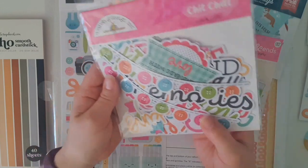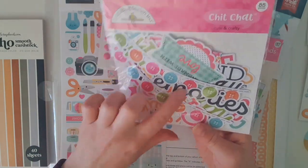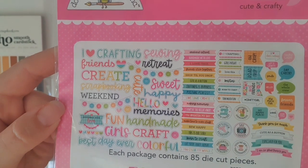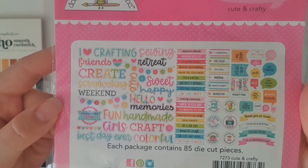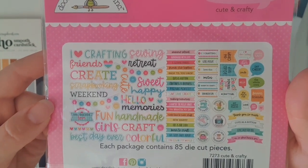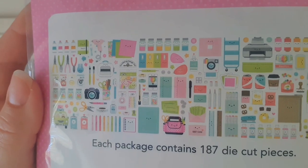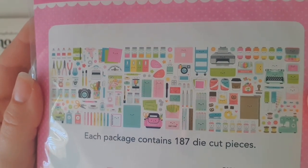I purchased a packet of the Chit Chat die cuts - I don't even need to pull them all out because it shows you on the back a picture of all the die cuts included. There's a huge variety of sentiments and they're all color coordinated in the theme. I also purchased the Odds and Ends die cuts - let me bring that up close so you can see all the die cuts in this collection.